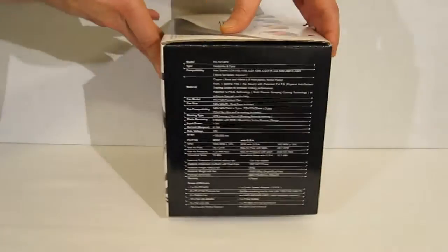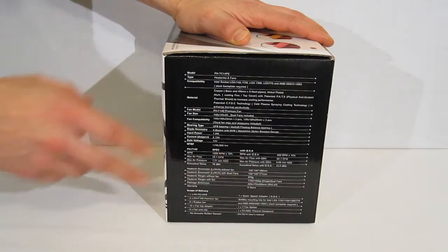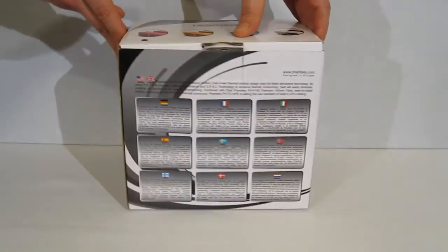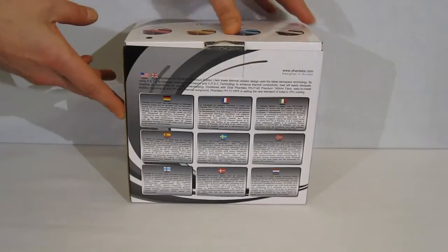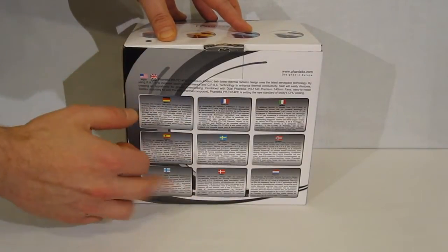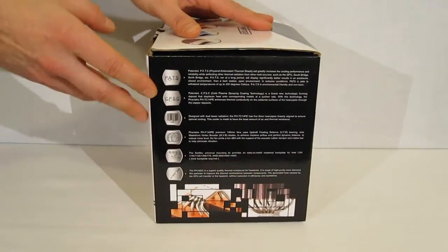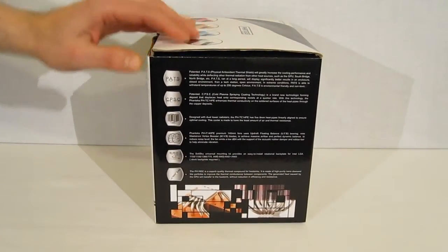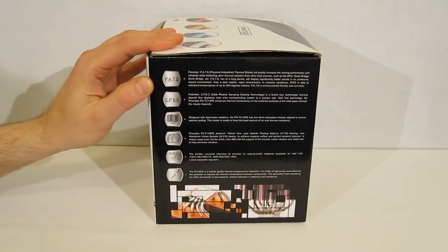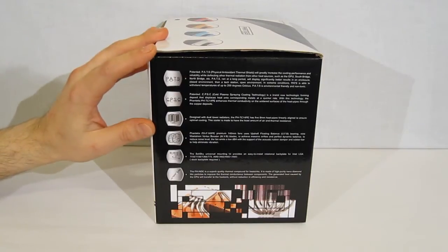Moving over to the side of the box, there's a full specification chart covering all your dimensions, weights, etc. Moving on to the back, there's a brief description of the product itself in 10 languages, and the features of the PHTC-14PE, including a physical antioxidant thermal shield which actually repels heat from other heat sources.